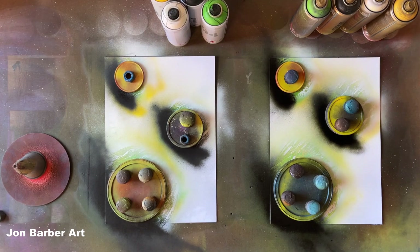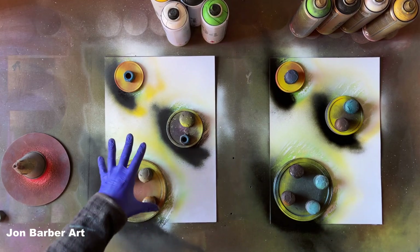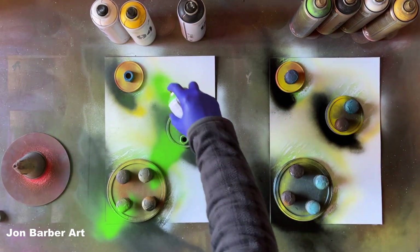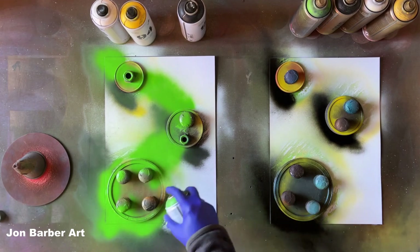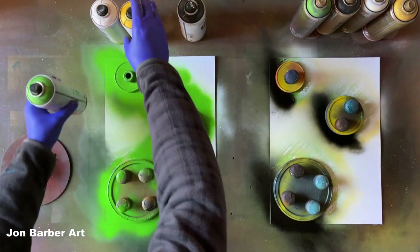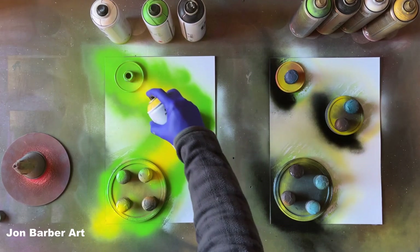Now we have the lid stencils in place — we'll move on to the background. I might put a bit of a galaxy in each of these. For the MTN 94 I'll spray a bit of green, then a bit of light yellow in the middle. I'll spray a bit of light around the lid stencils so you get no overspray or underspray going underneath them onto your planet. This cap is spitting a bit — let me give it a clean off. There's quite a bit of build-up around the cap.